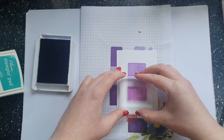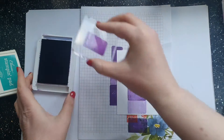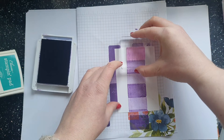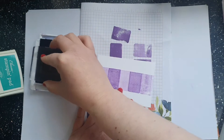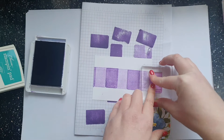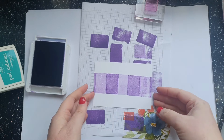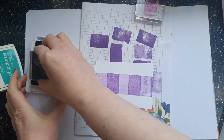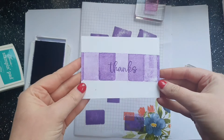It's probably better with a stamping platform if you're going to try and go in straight lines, which isn't quite working for me. You could use tape to make it a bit more straight, and then you take your stamp and add your sentiment to the middle. We've got a very interesting card front using that technique.